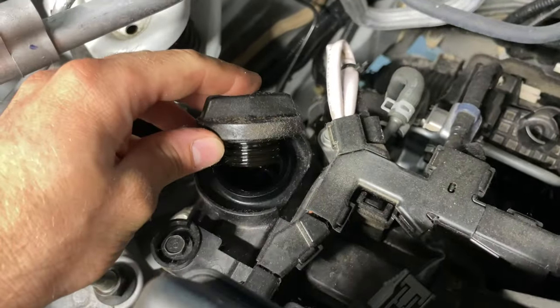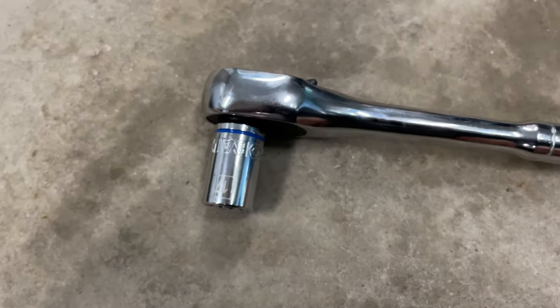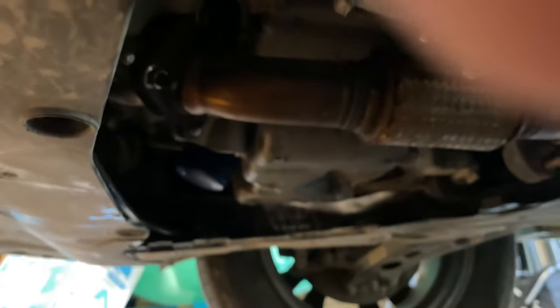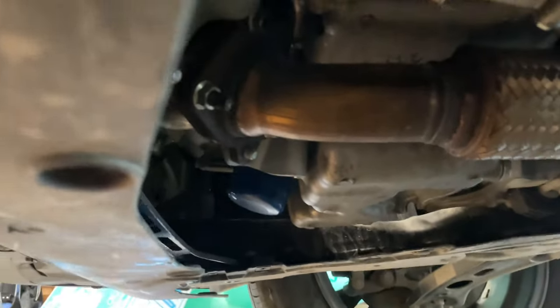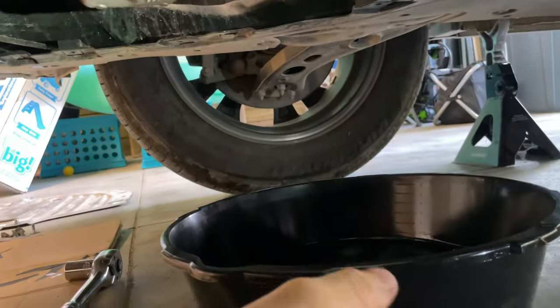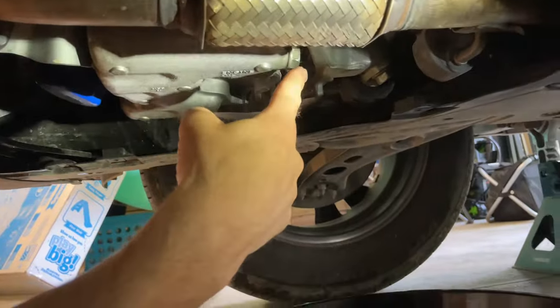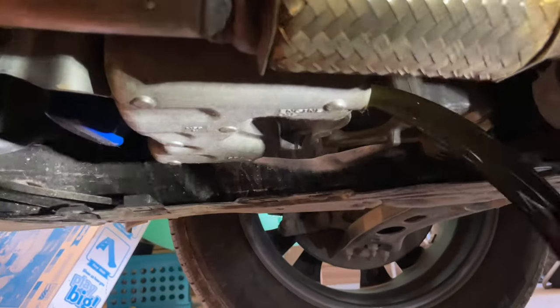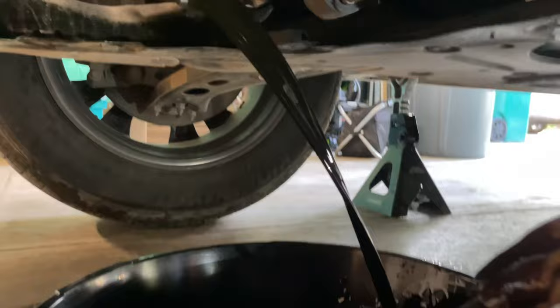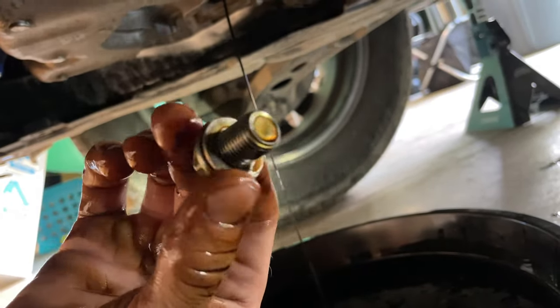Just leave it like that so no debris can get in there. You're going to need a 17 millimeter socket and/or a wrench for the drain plug, which is right on the passenger side of the engine underneath. Position your oil drain pan so that when it comes out, it will land in the pan. Visually inspect the washer and make sure it's in good condition.